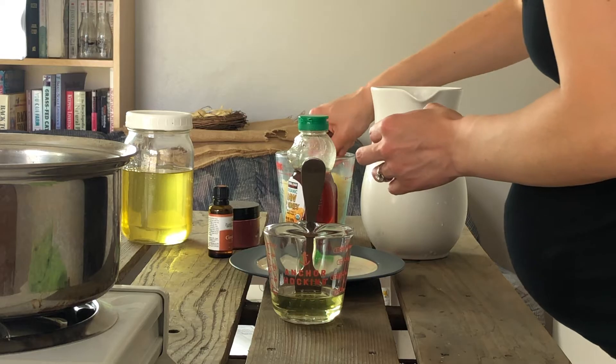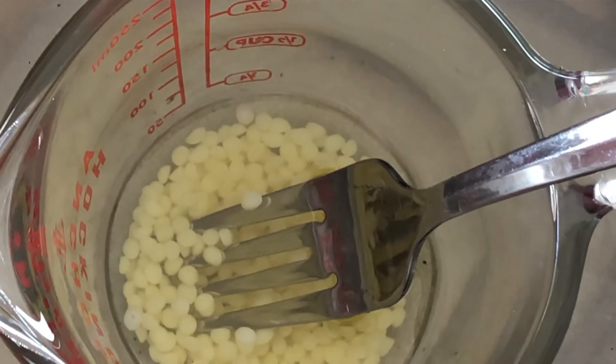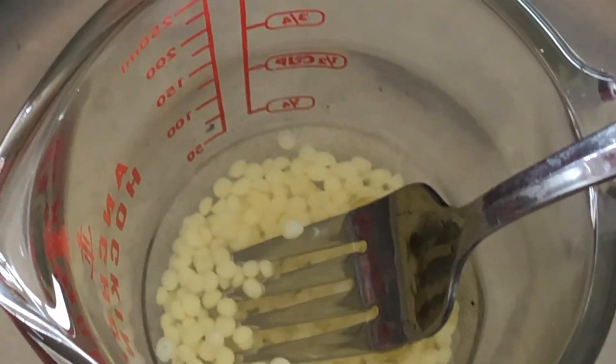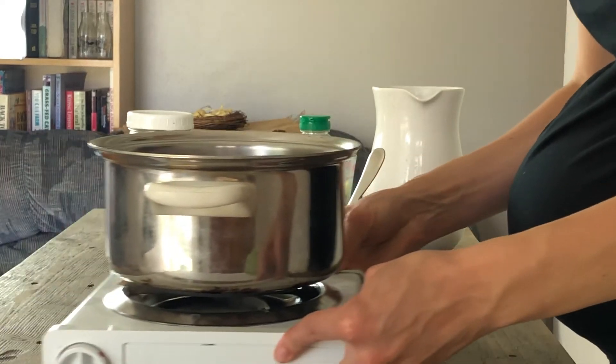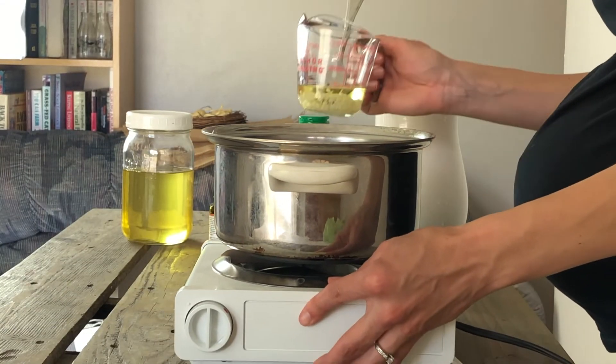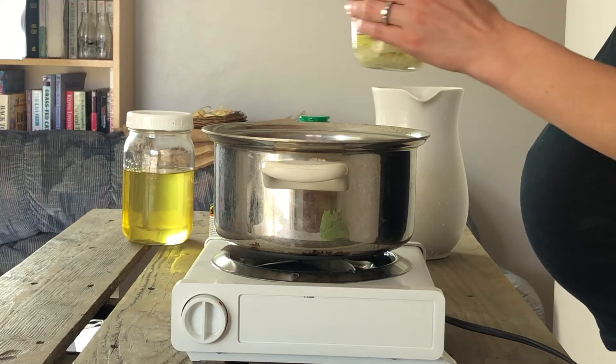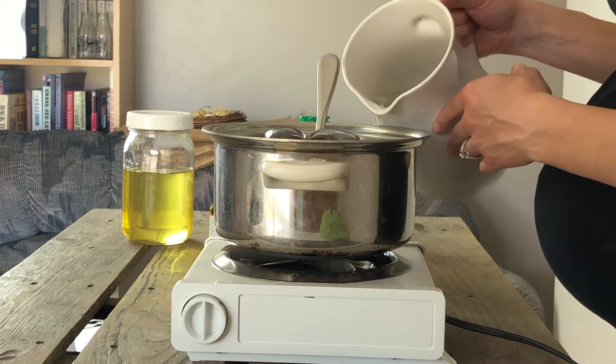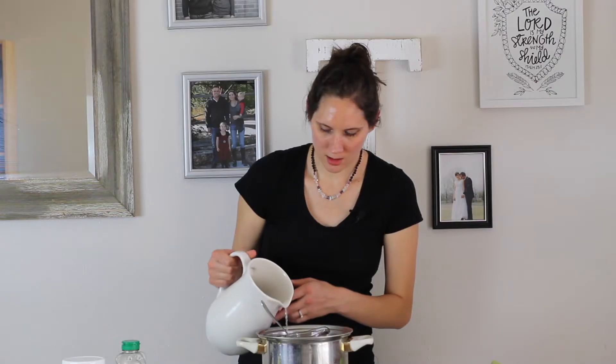To the melted tallow balm we're going to add one tablespoon of beeswax, and then we need to let these ingredients heat up so that the beeswax can melt and completely combine with the tallow balm. I'm going to add these to a double boiler — a makeshift double boiler, like I always do. It's a pan with water in it with a cloth under the glass pitcher. I'm going to heat this up on about medium-high heat until the beeswax is completely melted.